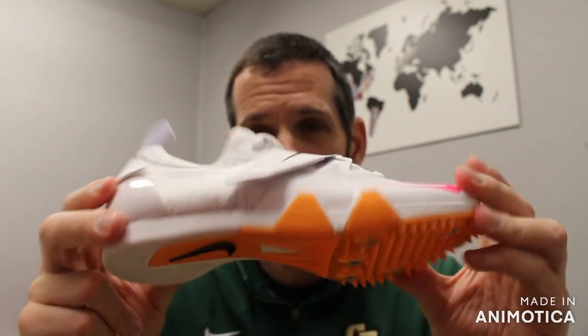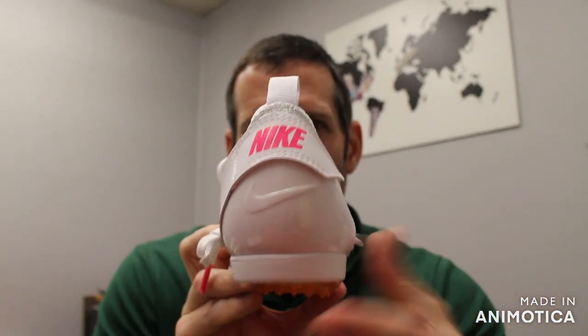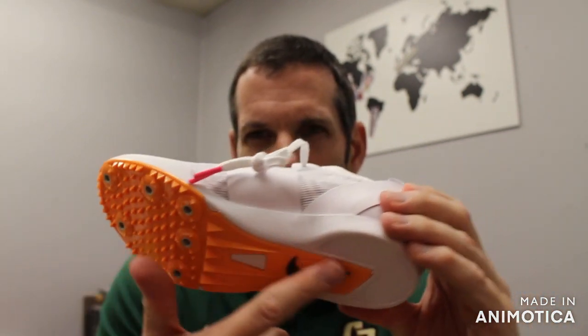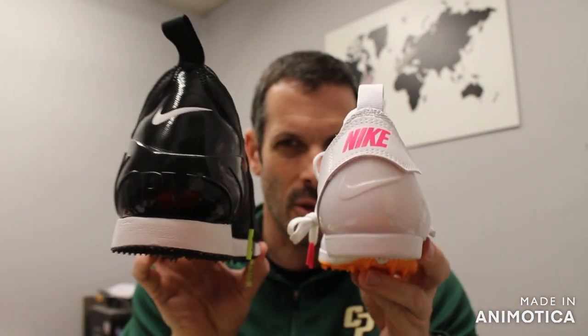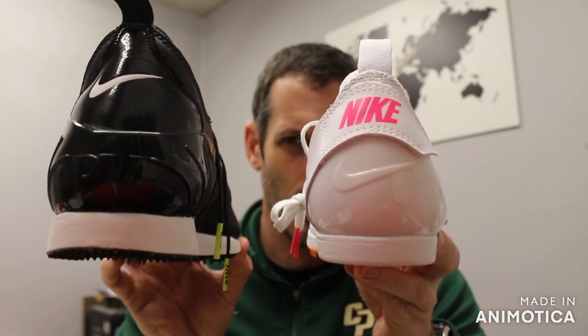So technically you could long jump in this shoe — haven't seen people do it yet, but it offers all the heel support for when you land, locked into your foot, good quality spike plate, full length spike plate. That difference in the back is what separates it from your previous version to your new style.